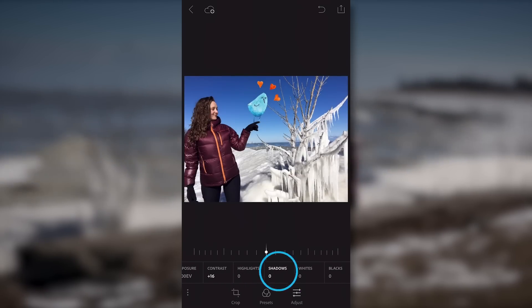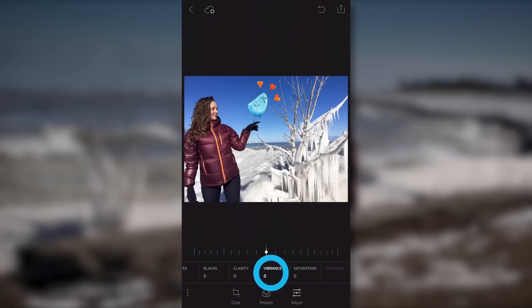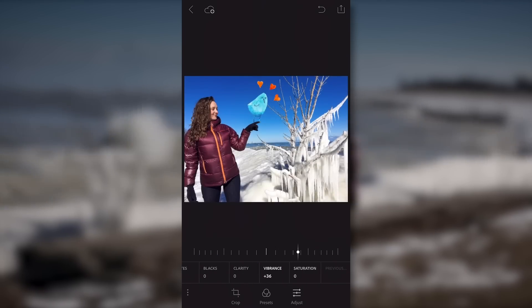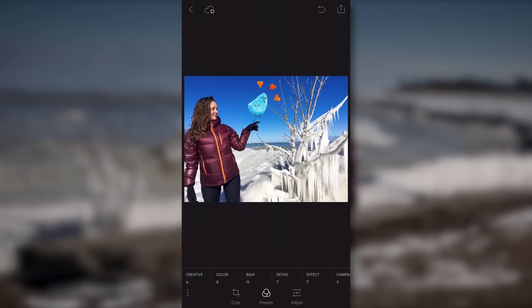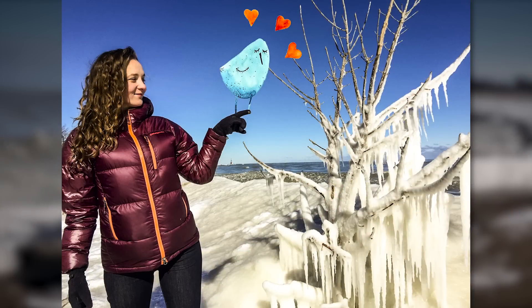From there I brought my shadows a little bit brighter, my whites a little bit brighter as well, and then I brought my vibrance up to give it a little bit more pop, making that nice blue sky. Then I clicked on a color preset, punching those colors up even more. This really made the image stand out.